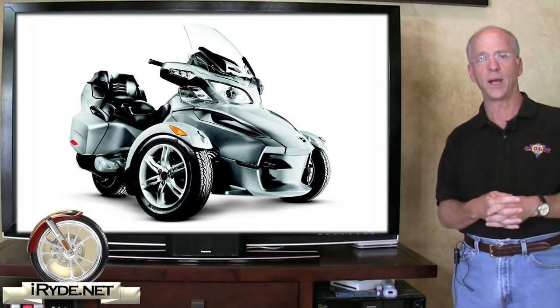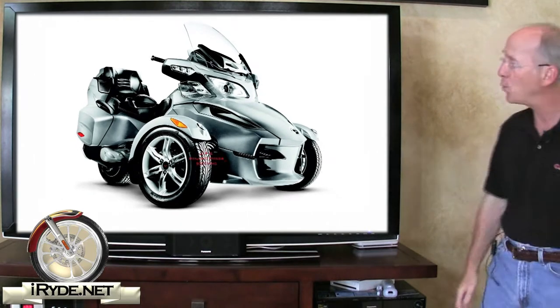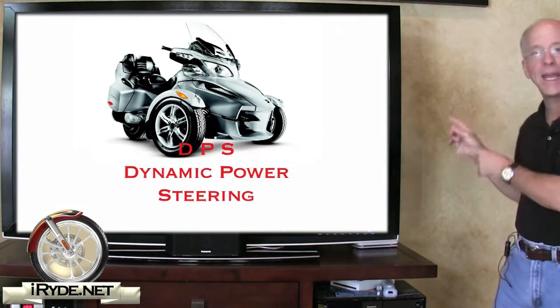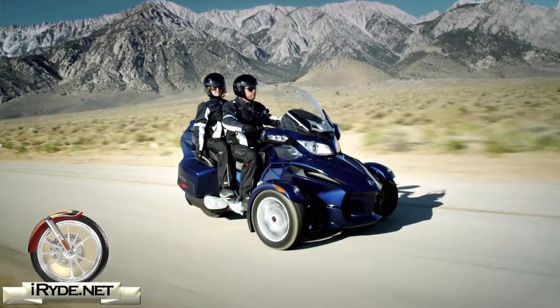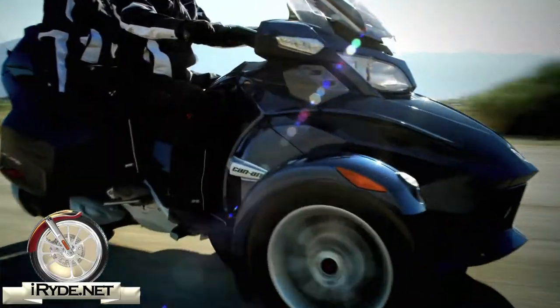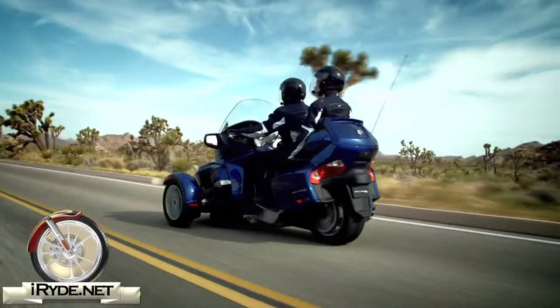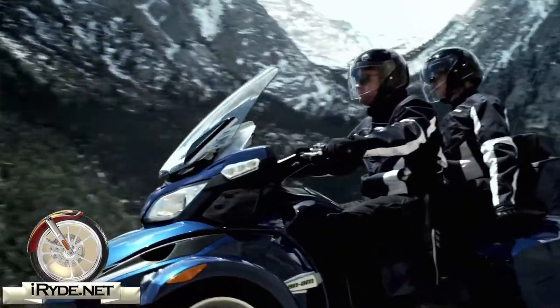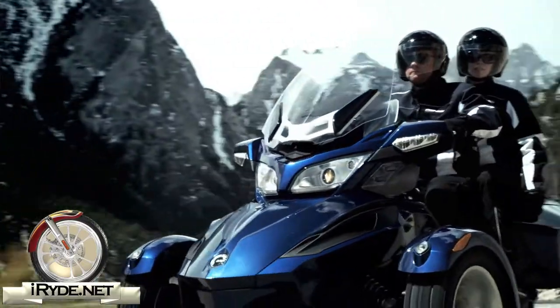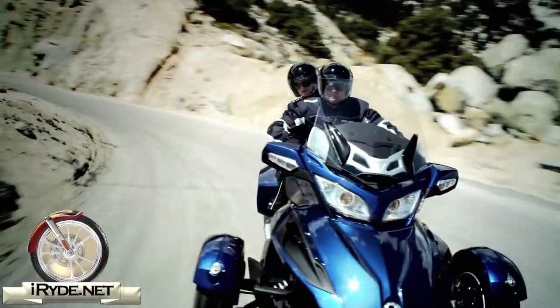Since the Spider RT has a dry weight of 929 pounds, it incorporates yet another acronym: DPS — Dynamic Power Steering. DPS provides a computer-programmed variable assist that adjusts the amount of steering effort required according to the speed, load, and torque. Per Can-Am, this optimizes steering effort and improves handlebar comfort even at low speeds.